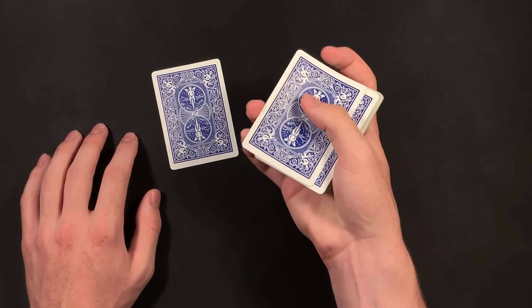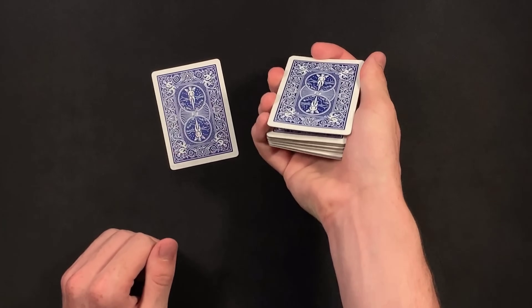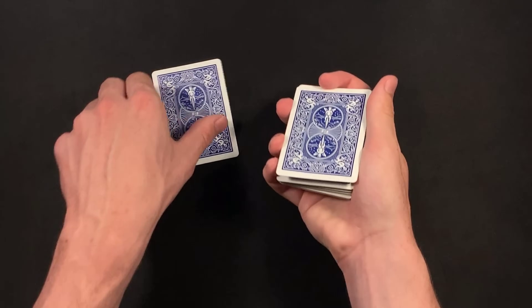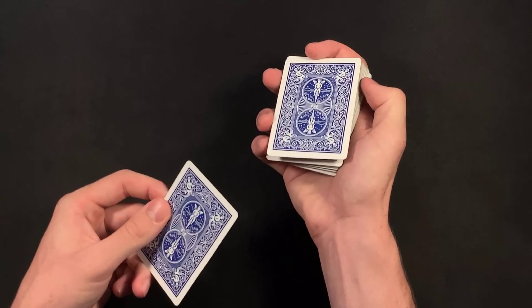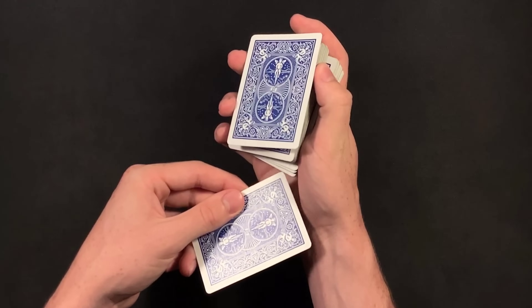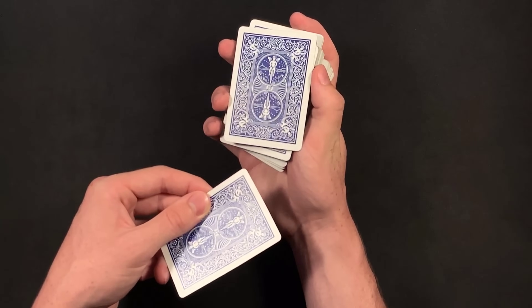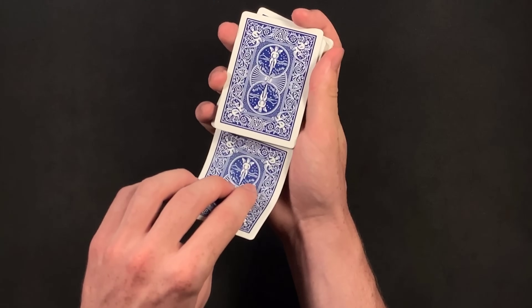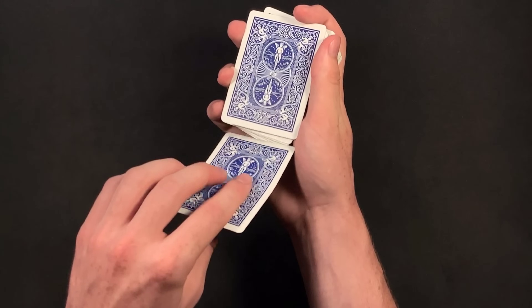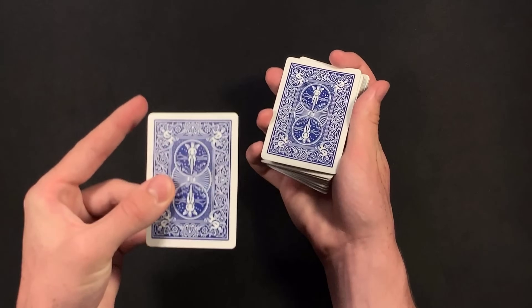So David either pushed over, pulled back, got a pinky break that way, or he just came over with his other hand, lifted up on the card, and got a little pinky break just like that. So once Jeff signed the card and everyone's seeing the card, David acts like he's putting the card in the middle of the deck by lifting up a little bit like this and then pushing out some cards. But in reality, what he's doing is sliding the card right there under the top card in that break, to make it seem like he's placing it in the middle. But in reality, it's getting into the second position from the top of the deck.